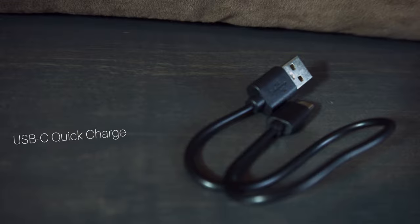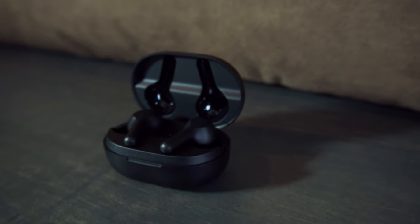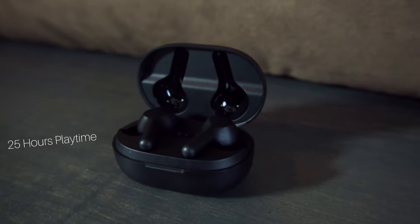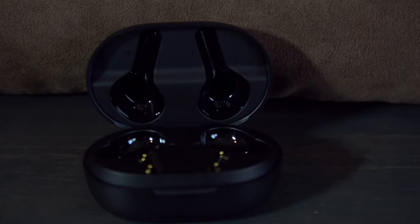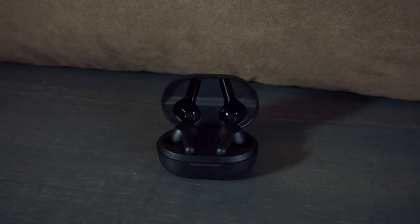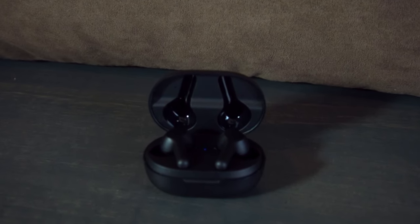The next thing I want to talk about is the USB-C quick charge. These things charge pretty quick — maybe about an hour to an hour and a half — and you get around 25 hours of playtime, which is pretty much listening all day and all night. Also, when they're in the charging case, you can fully charge them up to four times off of one case charge.